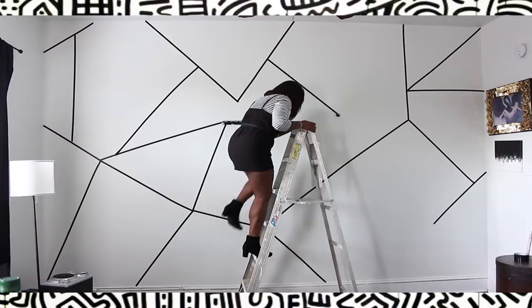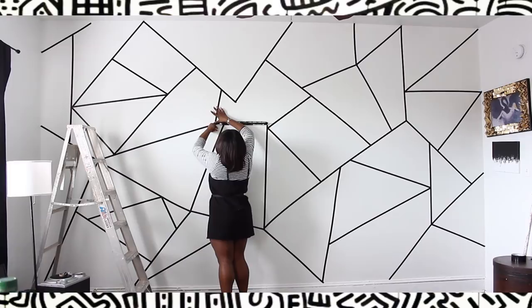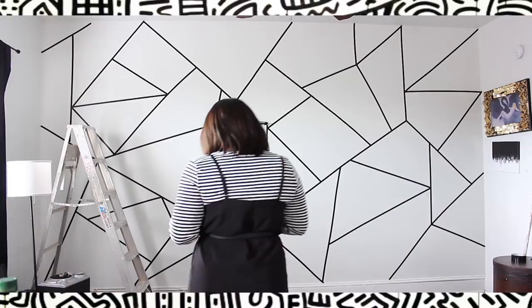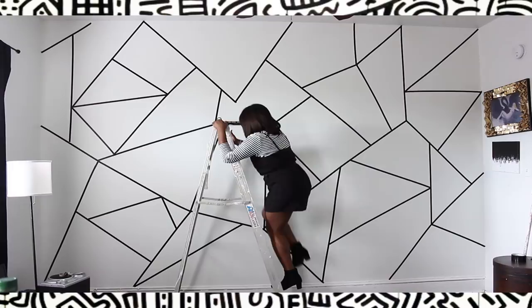Once you have your basic layout done — I fast-forwarded a little bit here — you can go back in and start to fill in the smaller spaces and really put your design together as a whole. For me, I was pretty much okay with the size of the triangles and the directions they went in. I wanted it to be a little bit random — everything going in different directions, kind of weird and wonky — and it's exactly what I wanted.